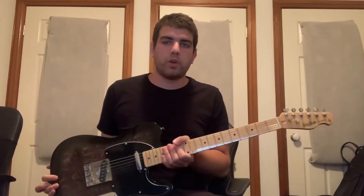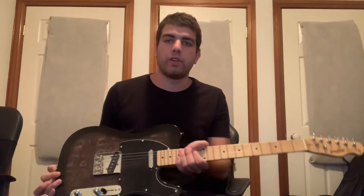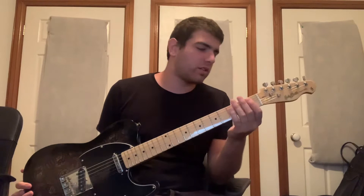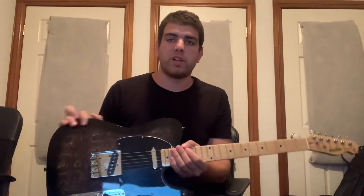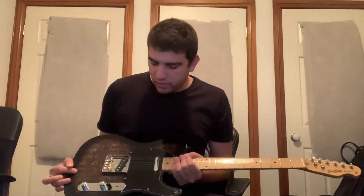Hey guys, just wanted to give you my thoughts and opinions on owning this Harley Benton guitar for over a year now. I purchased the guitar around the end of 2019, around November, and I'm in Australia — it came all the way from Germany from Thomann Music, being a Harley Benton guitar.